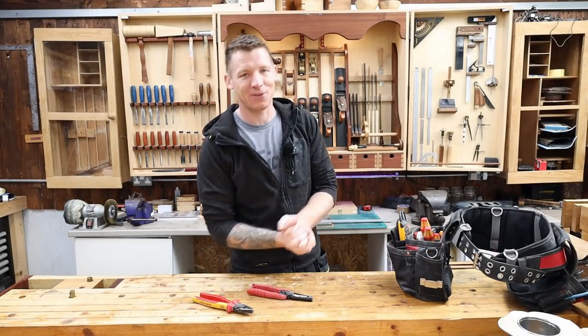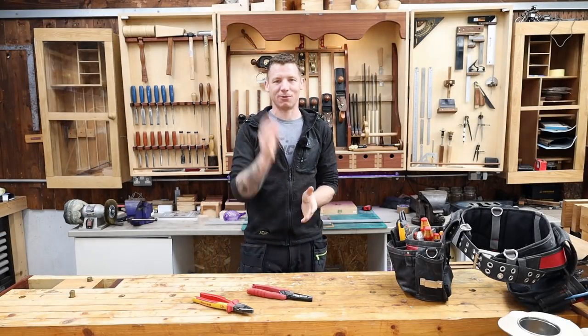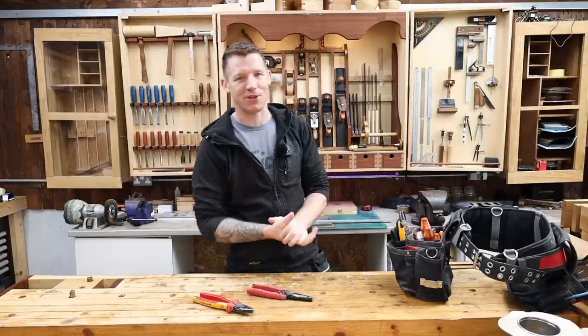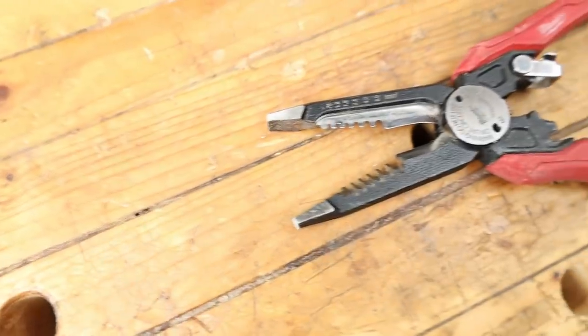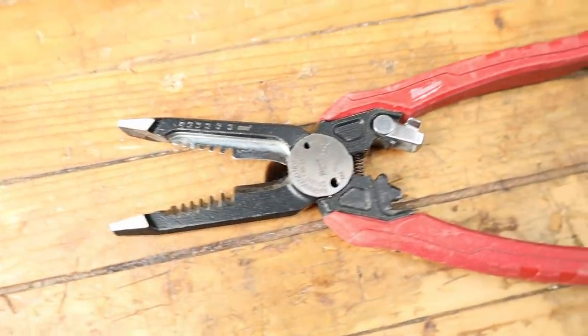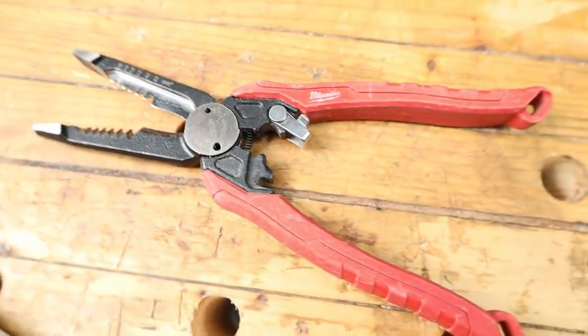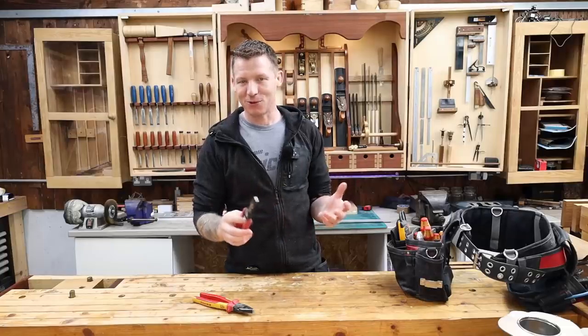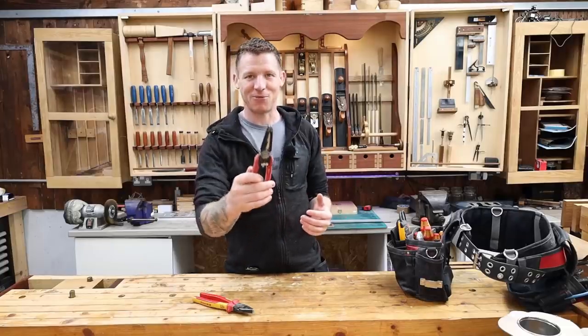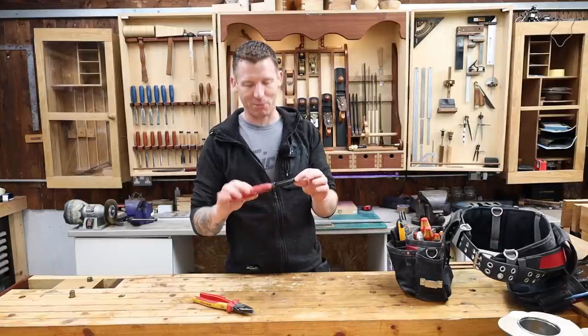Welcome back to the workshop. I have a quick tool review video for you today. I've been using this Milwaukee 7-in-1 pliers for the last couple of months out on site. I picked it up, initially thought it might be a bit of a gimmick, but I wanted to try it out and see what it was like. It's been pretty good so far — I'm pretty impressed with it.